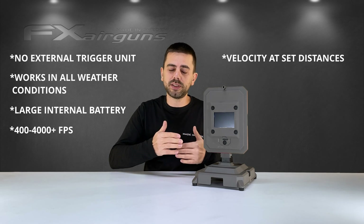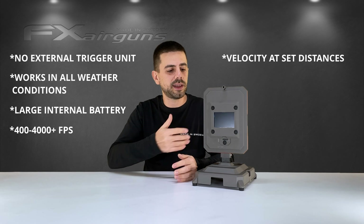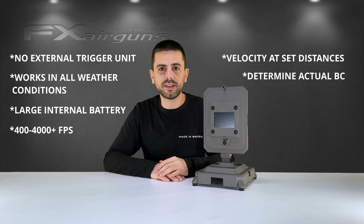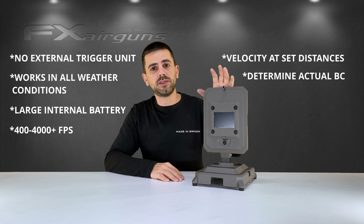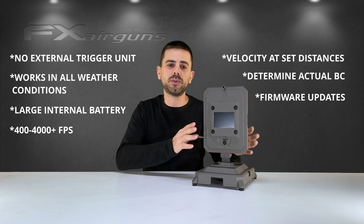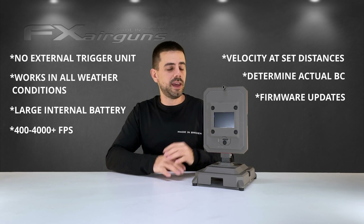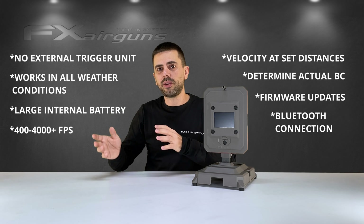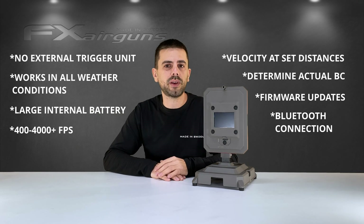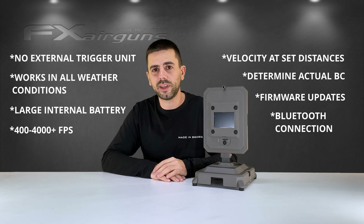You can also measure your velocities at certain distances that you enter into the software. It can calculate your BC at a given moment with a given projectile. It has a software upgrade ability so you can upgrade your chronograph every time a new software with new features is released. It also has Bluetooth connectivity so you can pair it with your phone and an app unlocking the advanced features the chronograph has to offer.